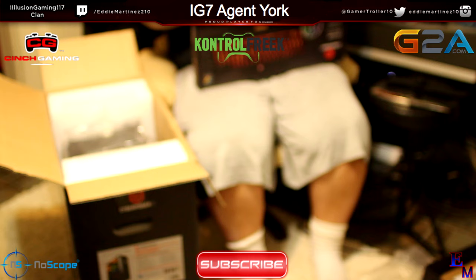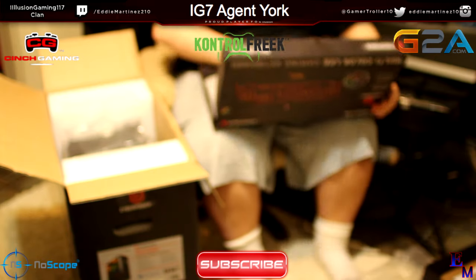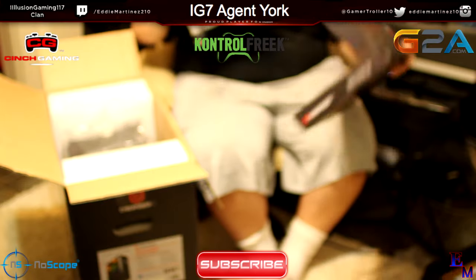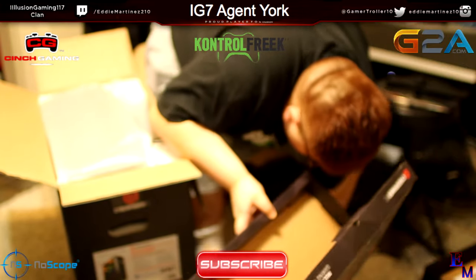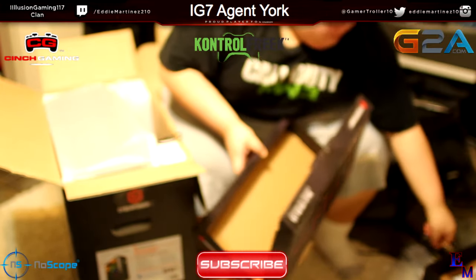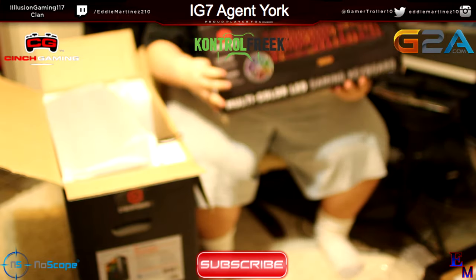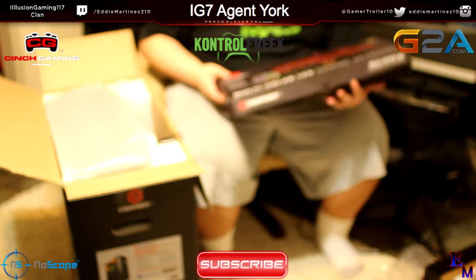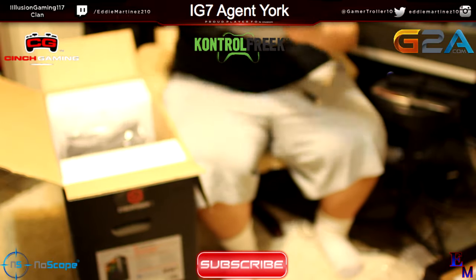This keyboard actually looks nicer than the one I ordered. I'm probably going to use all of them — get a feel for all of them. Maybe I'll even do a review about this, the keyboard and the mouse. Here is the box for the keyboard. It's multicolored, so that's actually really nice. That's the one I really wanted — a multicolored one. This one actually looks really nice. I like this a lot.